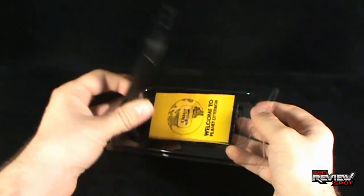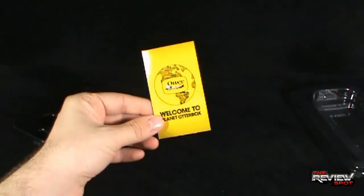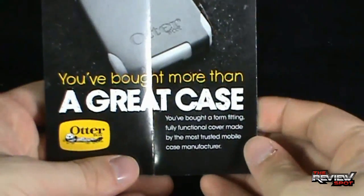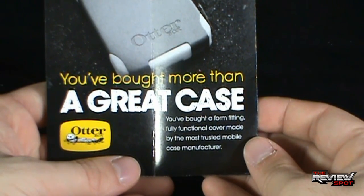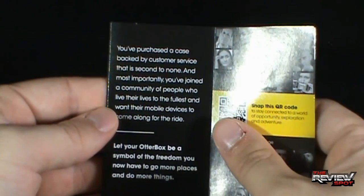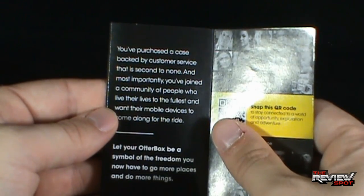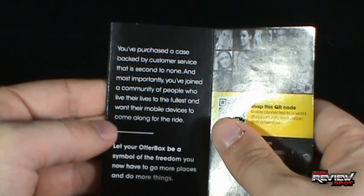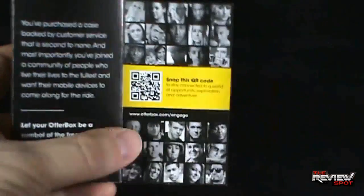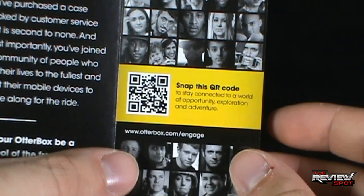So when you get the Otter case out of the package, you're going to have a tray — that will be the case itself. You'll also get yourself an instruction guide. It says "Welcome to Planet OtterBox," and inside it says: "You've bought more than just a great case. You've bought a form-fitting, fully functional cover made by the most trusted mobile case manufacturer. You've purchased a case backed by customer service that is second to none, and most importantly, you've joined a community of people who live their lives to the fullest and want their mobile devices to come along for the ride. Let your OtterBox be a symbol of the freedom you now have to go more places and do more things." They've also included a note saying: "Snap this QR code to stay connected to a world of opportunity, exploration, and adventure."